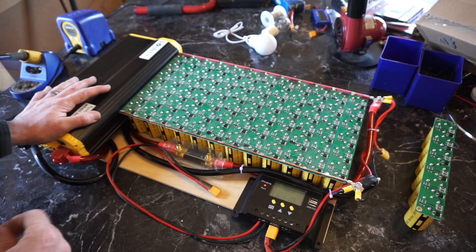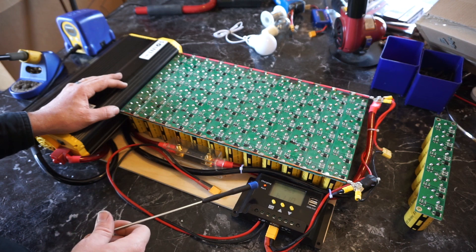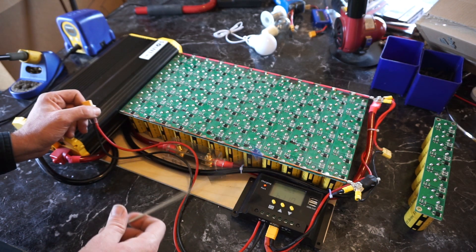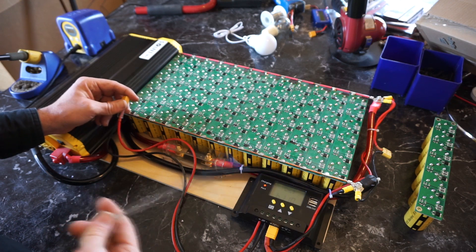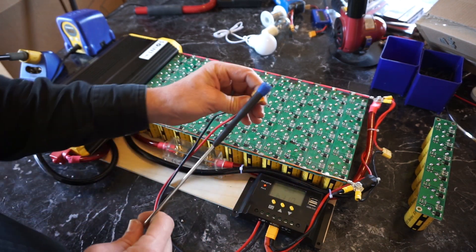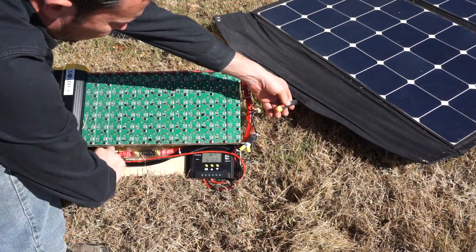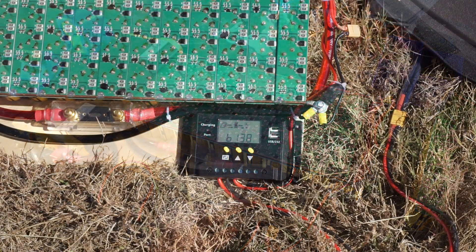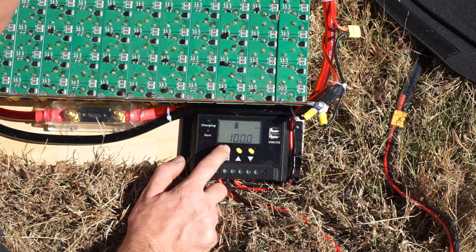The next thing I want to look at is this little plug right here — this allows me to jump start the system. If I plugged the solar panel directly into the solar charge controller and the voltage on the boost pack was say 3 volts, there's not enough voltage to power the solar charge controller and allow it to start charging. You need to get this up to maybe 7 volts before the controller can actually start charging. So before plugging the solar panel into the charge controller, I plug it into this port and in a couple of minutes it charges up to around 12 volts. I have the solar charge controller programmed at the lowest possible cutoff voltage setting.